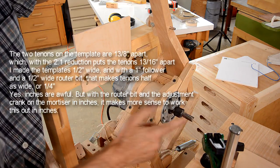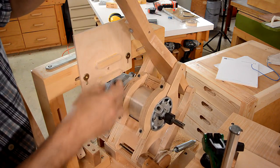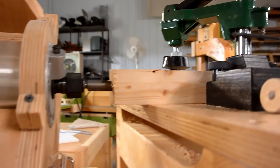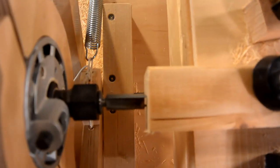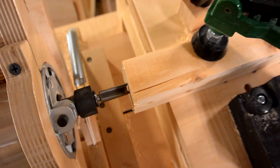These are half an inch wide to reflect the fact that I need quarter inch wide tenons, and I'm using a one inch follower with a half inch cutter bit. I drilled a hole in the middle of this template so I can just stick a pin in here, so this bit is centered in this direction and centered this way, so I know my tenons are going to come out roughly centered.